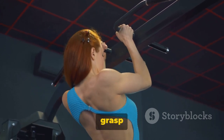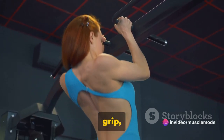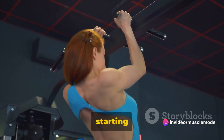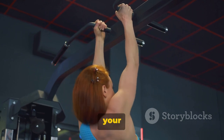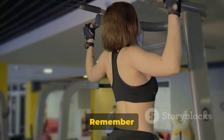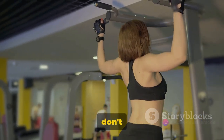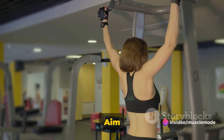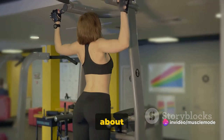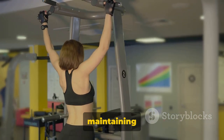To perform a pull-up, grasp the bar with an overhand grip, hands slightly wider than shoulder-width apart. Hang at arm's length — this is your starting position. Pull yourself up until your chin is above the bar, then lower yourself back down. Remember to keep your movements controlled and don't use momentum to swing yourself up. Aim for three sets, doing as many reps as you can while maintaining good form.